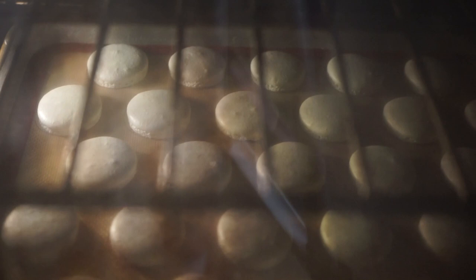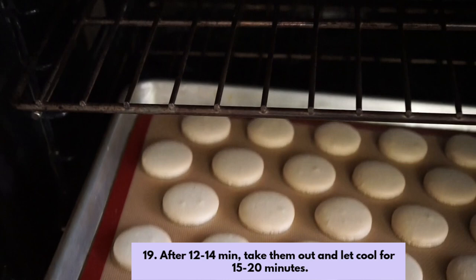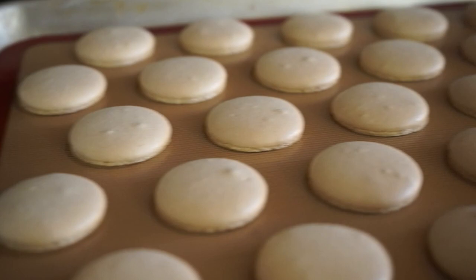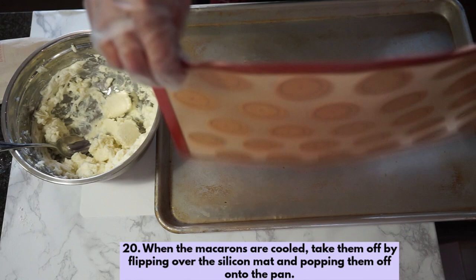It's so satisfying to watch the macarons rise. After 12 to 14 minutes, take them out using oven mitts and let them cool for about 15 to 20 minutes. As you can see, they have small feet — the ruffle at the bottom — which means they won't be hollow inside. To take them off the pan, a cool trick is to take the silicone mat, flip it over, and then gently peel them off.